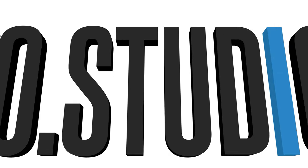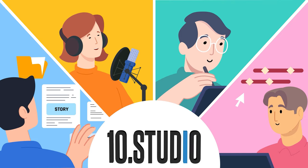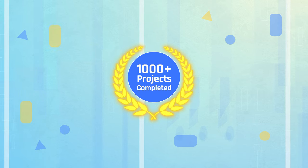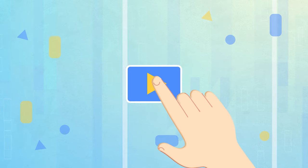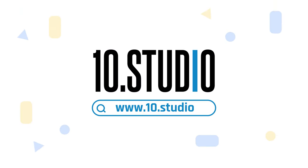And here comes 10Studio, a team of skilled professionals dedicated to creating engaging explainer videos. With over thousands of completed projects, we have the expertise to create explainer videos that break down your message and connect with your audience. Get in touch with 10Studio today.